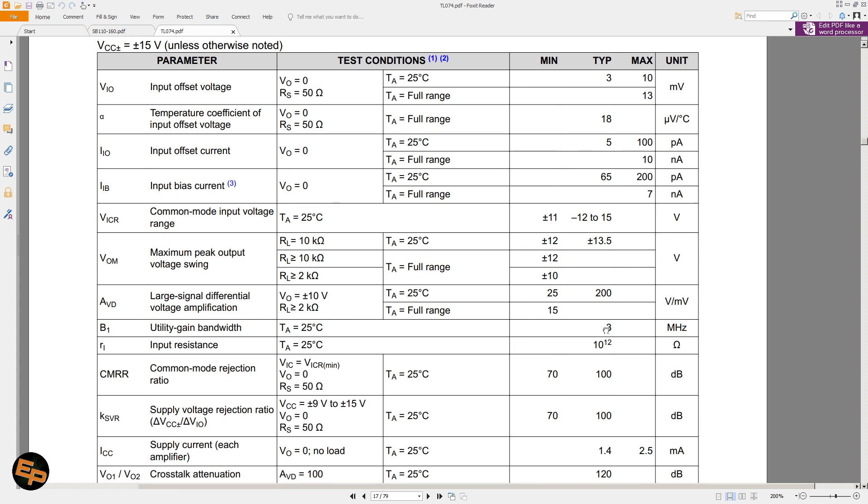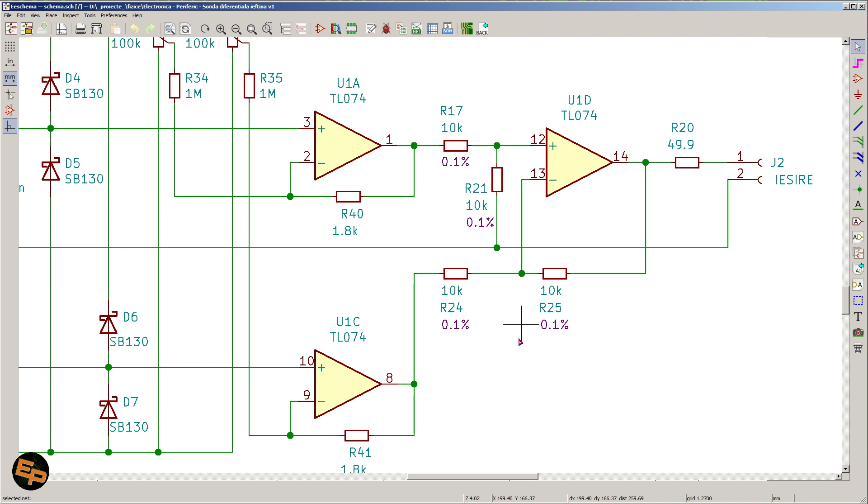The TLV071, 072, and 074 have a unity gain bandwidth of 3 MHz typical, but practically from my tests it can only go to 1 megahertz. In order to actually have this bandwidth in my differential probe, I needed to have the amplification factor set to one — in other words, not amplify the signal at all. Because any amplification factor will decrease the maximum frequency. This is why all four resistors typical for a differential amplifier have the exact same value: having four resistors of exactly the same value means you have no amplification whatsoever.